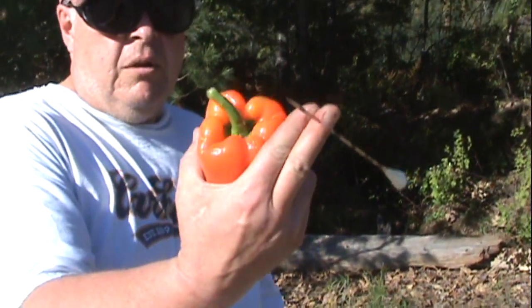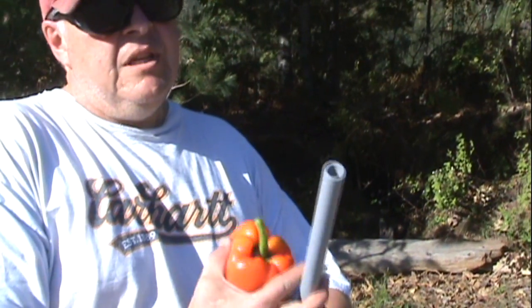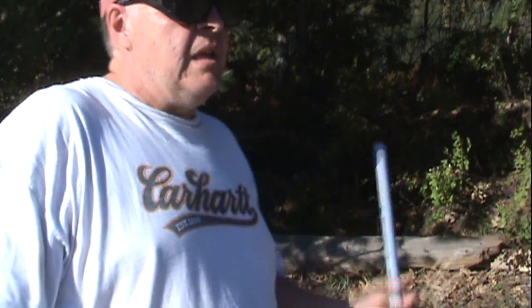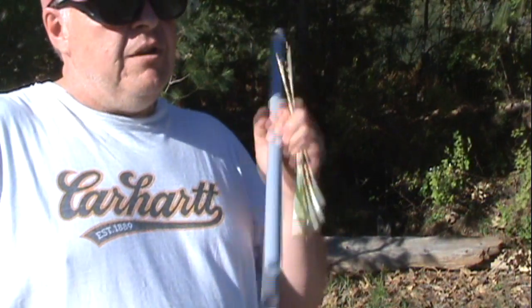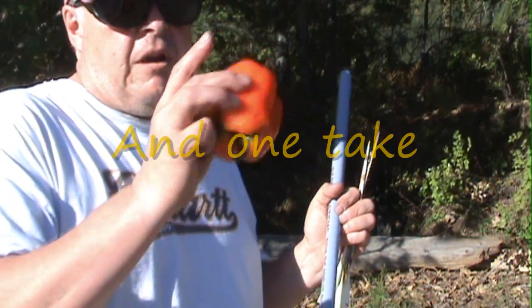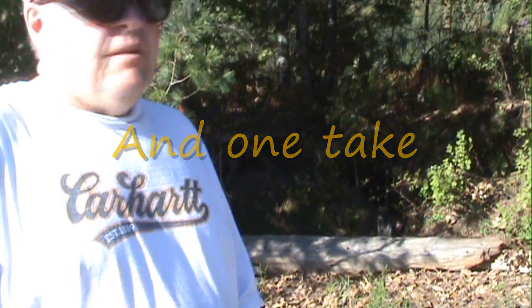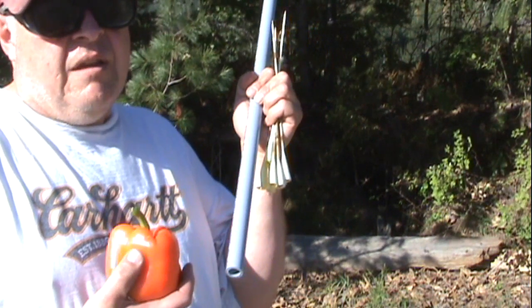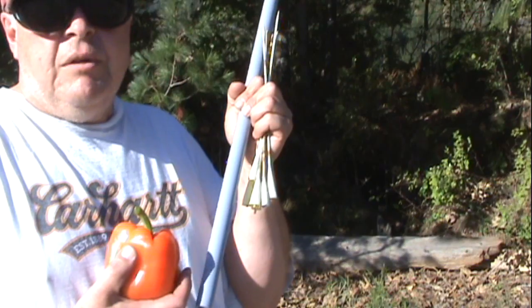These will take a squirrel, but place your shot really well. That means you've got to work, you've got to practice, you've got to get good with this thing. That was a one breath, one dart, one kill sort of scenario. And that's what it needs to be if you're going to hunt small game with one of these and have any chance of doing anything with it.